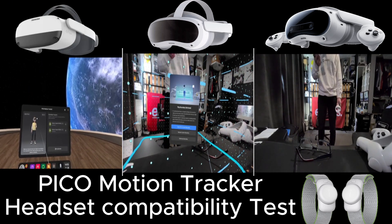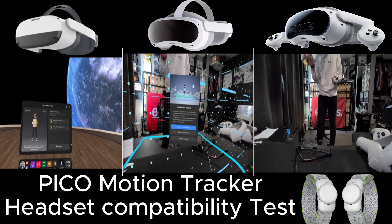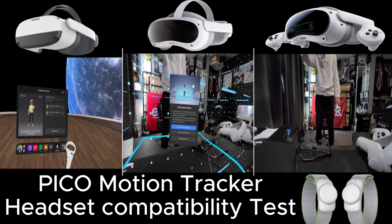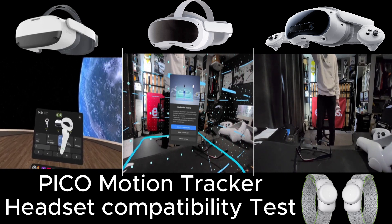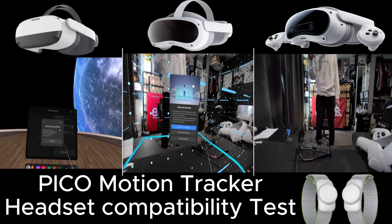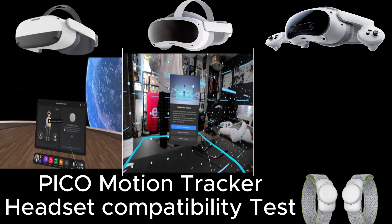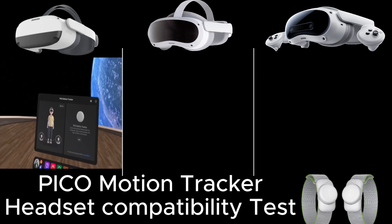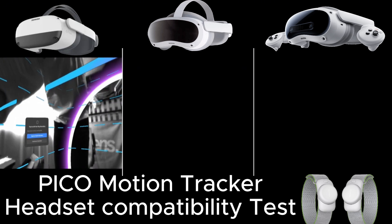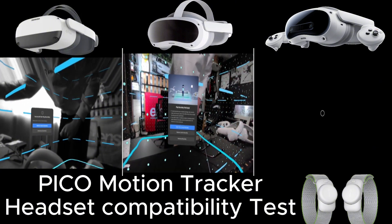I'm not going to go too deep into it — I'm just showing how you can use these between different headsets. To now use this on the next headset, the Pico 4, I'm going to need to unpair them. They're on their own dedicated connection to the headsets, not Bluetooth. So I'll just take them away from the Neo3 Link by unpairing. If you juggle between headsets, you would need to unpair and re-pair when switching, because the pairing will still be saved. That's the Neo3 Link done.